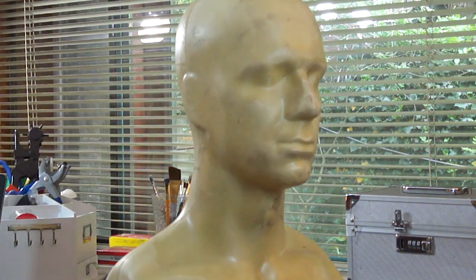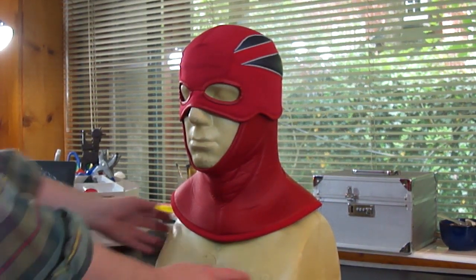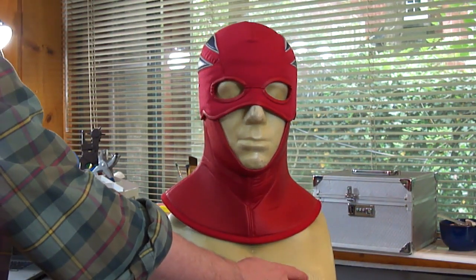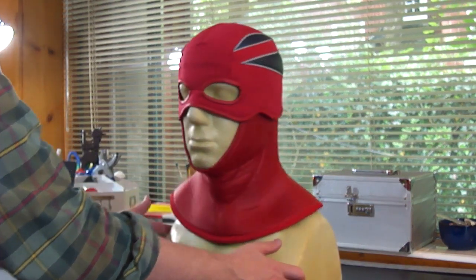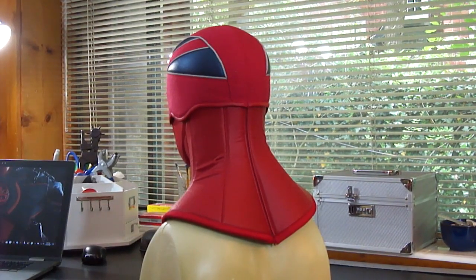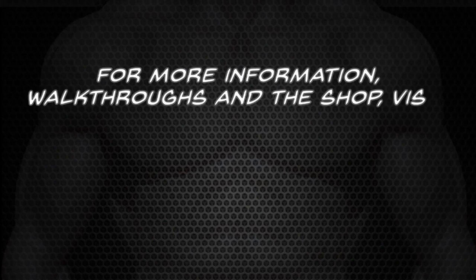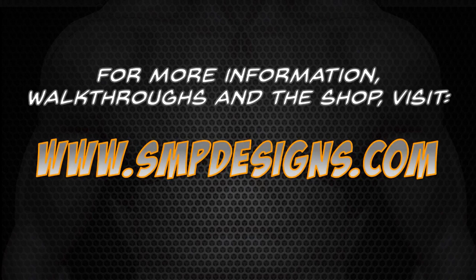Now I'll show you a variant — a customized version for a Captain Britain project I'm working on. It uses exactly the same patterns, just different fabrics, with some color blocking created on the top of the helmet. Thanks for watching — for more information, other walkthroughs, and to visit my Etsy shop, visit SMPdesigns.com.